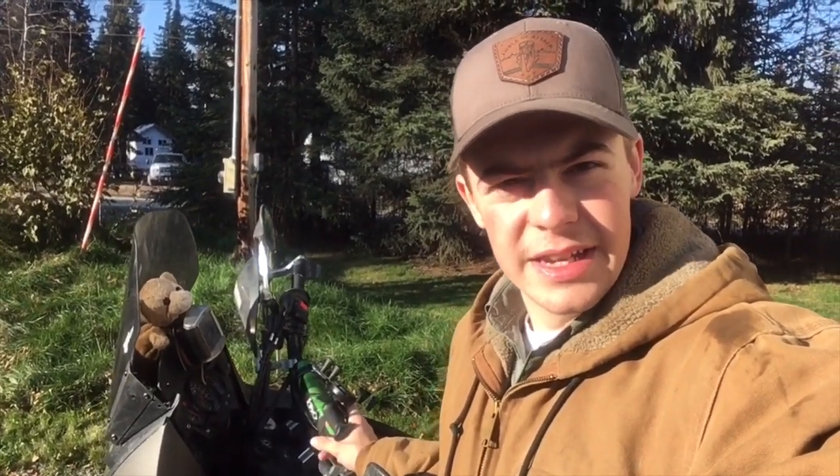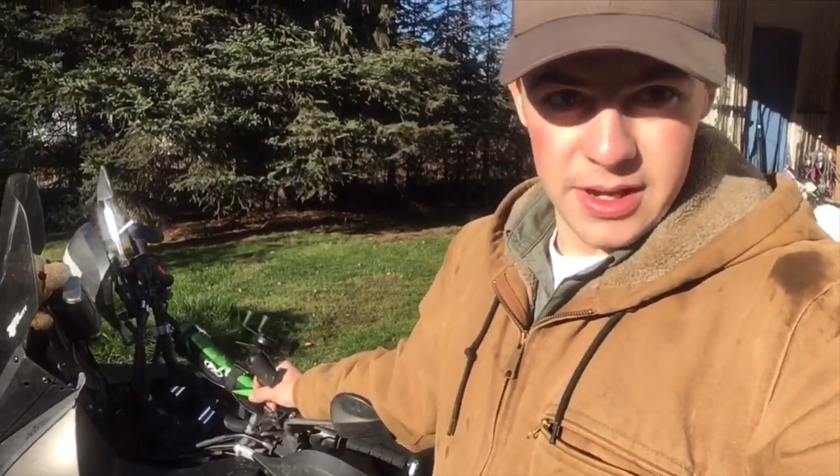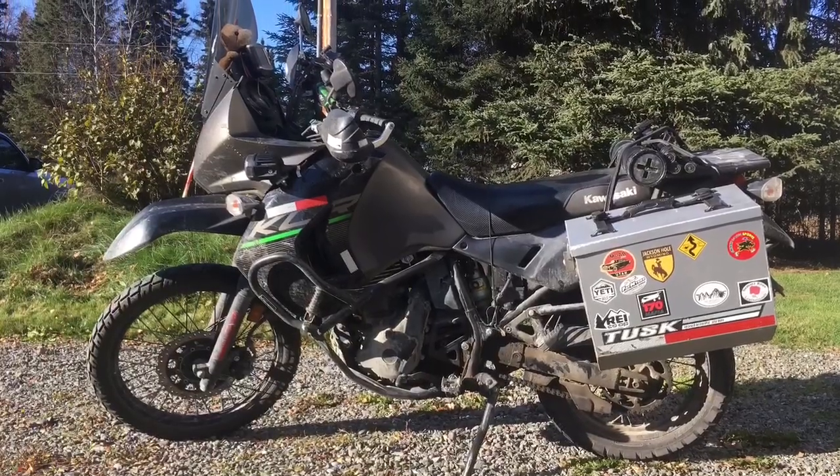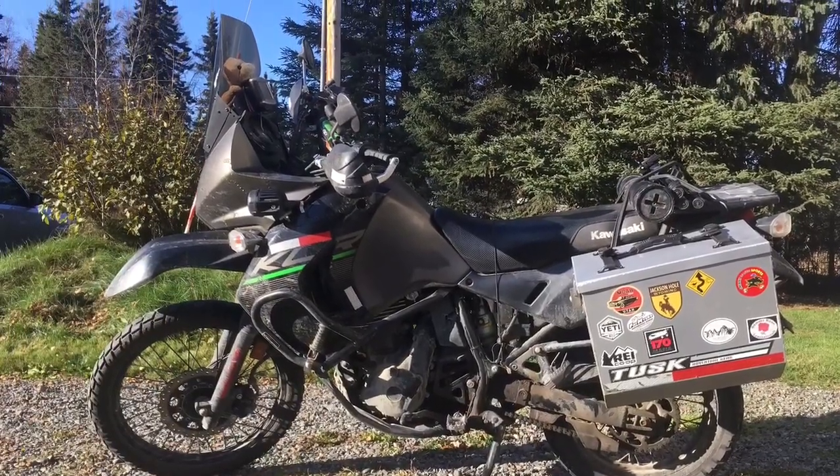Hi guys and welcome back. Today we're going to do a little review on the Tusk pannier system — the racks and all that — that I bought before the trip and put on this bike. I've liked them overall and we'll go into a few pros and cons.